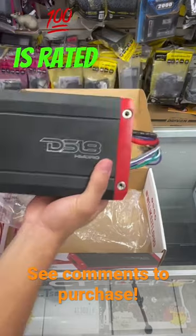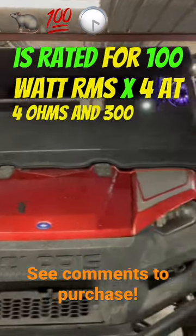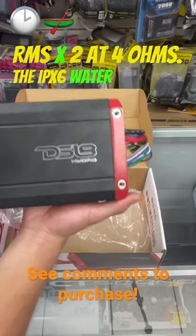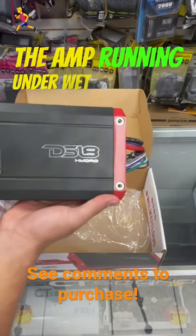The DS18 amplifier is rated for 100 watts RMS times 4 at 4 ohms, and 300 watts RMS times 2 at 4 ohms. The IPX6 water resistant rating will keep the amp running under wet conditions.